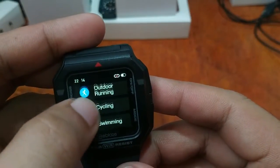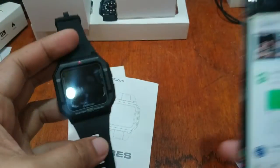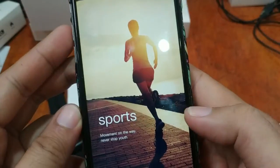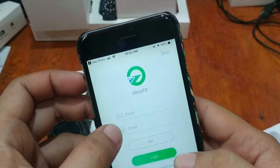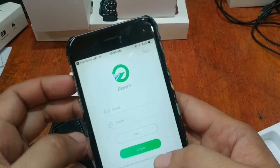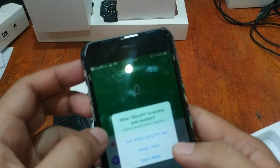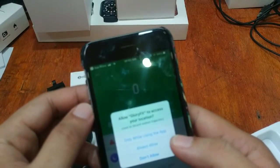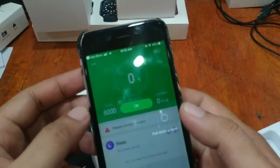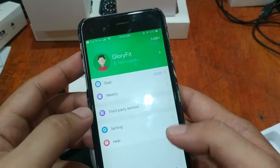On the watch, we have training options with a lot of sports modes. The app download has completed, so let's open the app. This is Glory Fit for iOS. We agree to the terms, skip registration, and allow Glory Fit to access your location while using the app — that's for GPS activation. We are now on the UI of the Glory Fit app.